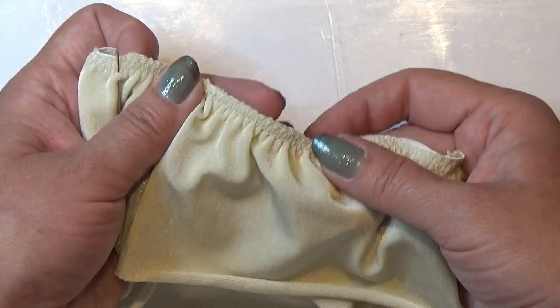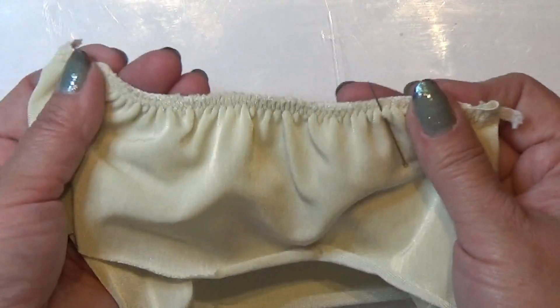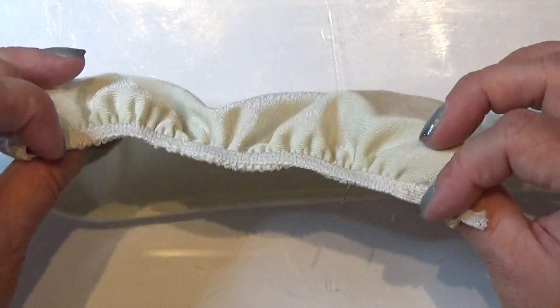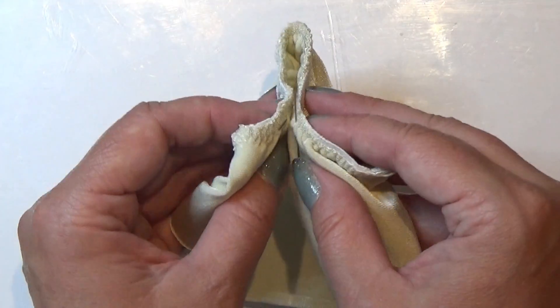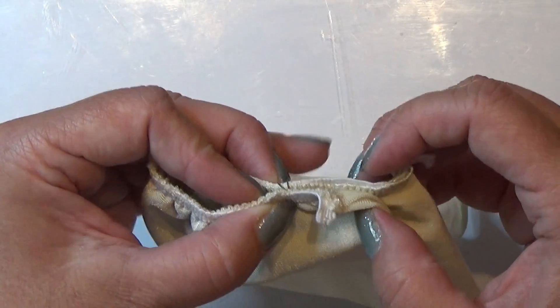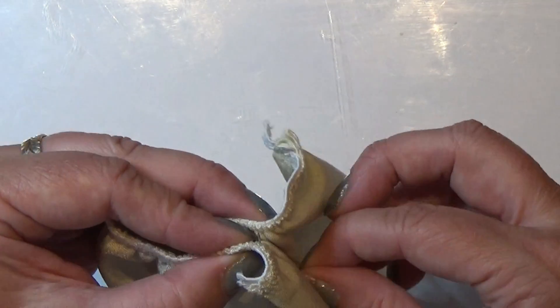I measured it around the body of my doll, and when you stretch it to sew on the fabric it gets a tiny bit longer. So I measured it again to get the right waist measurement, and that's around here. So it is a bit tinier now, the waist.